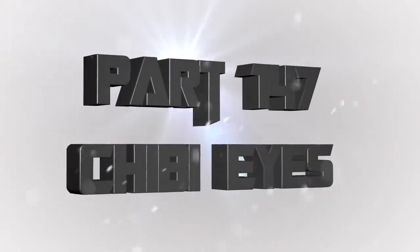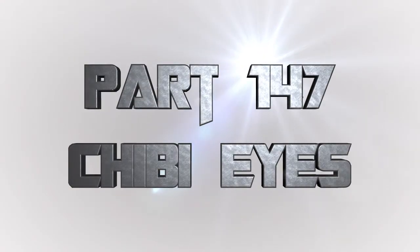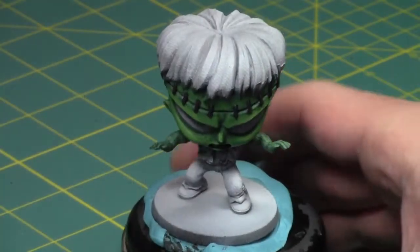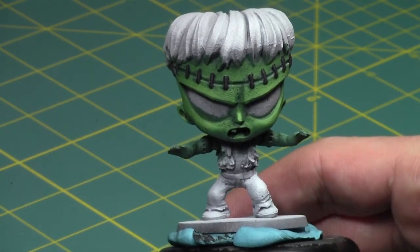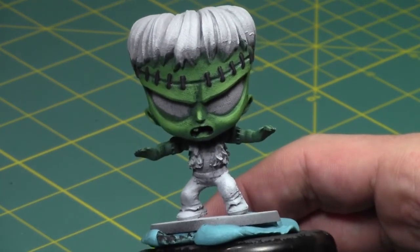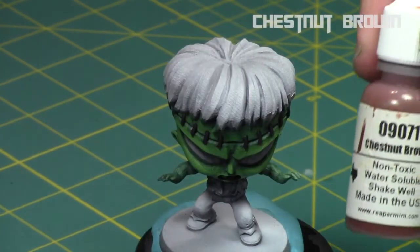I love painting chibi eyes, they're a lot of fun. It's one of the things that bring chibi miniatures to life — the eyes — and it's a lot of fun to paint them. I'm going to show you a detail on this Frankenstein model, the one we used to paint the very first skin tones. I've just worked on them a little bit since, and today we're going to work on his eyes and bring them to life.